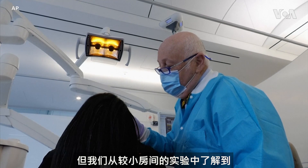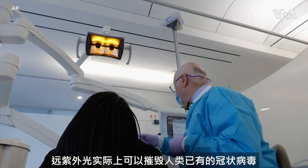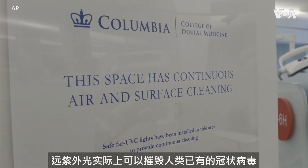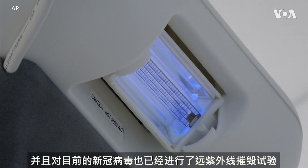We know from experiments in smaller chambers that the far UVC lights can in fact destroy human coronaviruses, and there have been trials for destroying the current COVID-19 coronavirus — which is also destroyed by the far UVC lights.